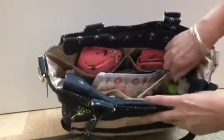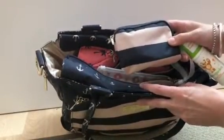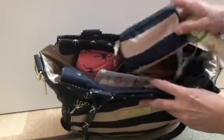And then over here last of all, in this mesh pocket, I have a hand sanitiser and the small set piece in the First Mate, and that just has charger stuff for my phone.